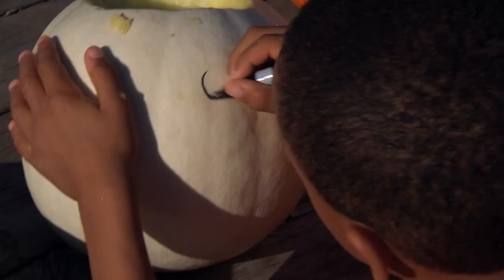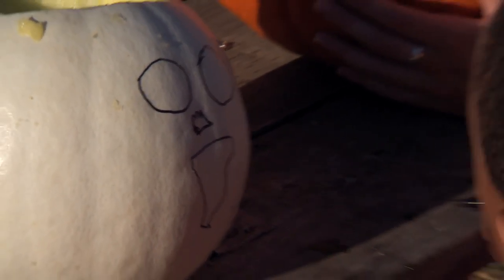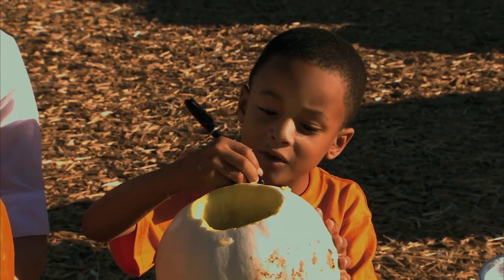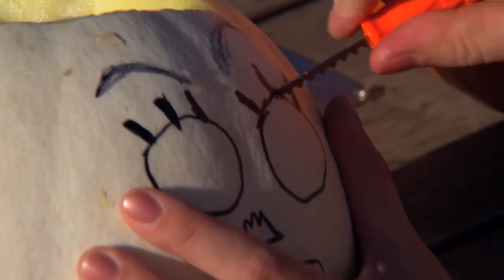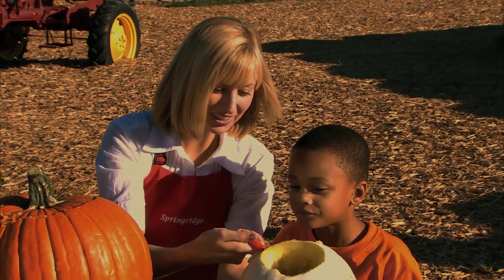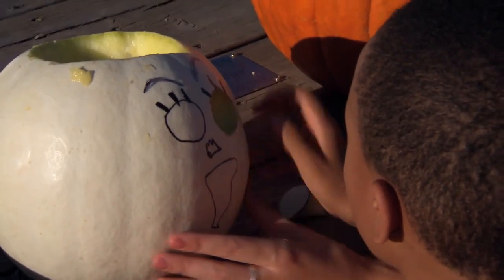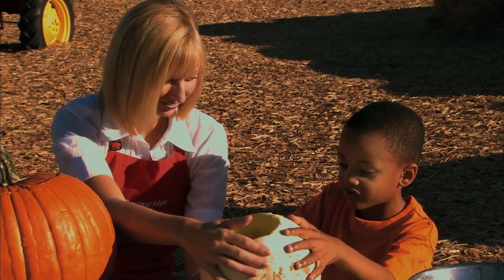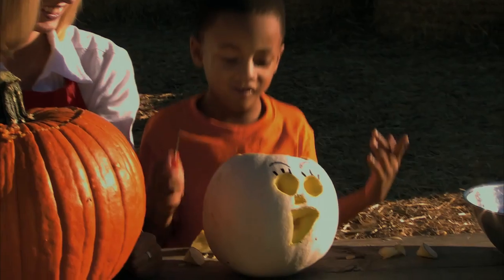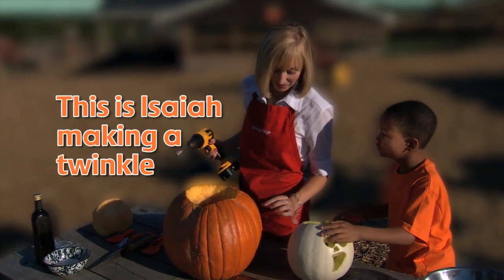Let's get carving. Are you happy with it? Oh, for sure. And maybe just a little bit of eyelashes like that. There we go. This one's eye popped out. Oh, I popped out! Don't cry, don't cry. I've got to be careful so I don't cut myself. I'm having a lot of fun doing this. A scary, friendly ghost. This is Isaiah making a twinkle pumpkin.